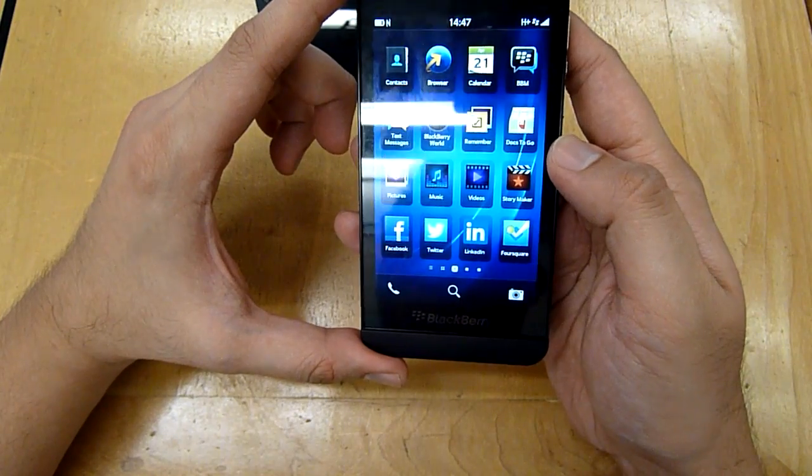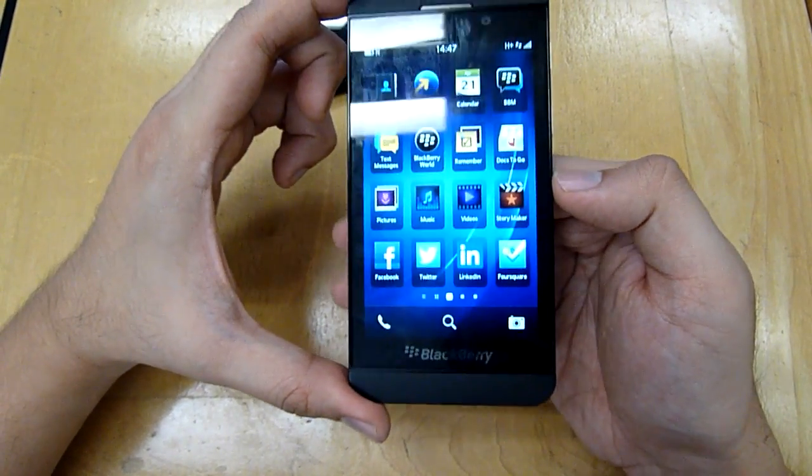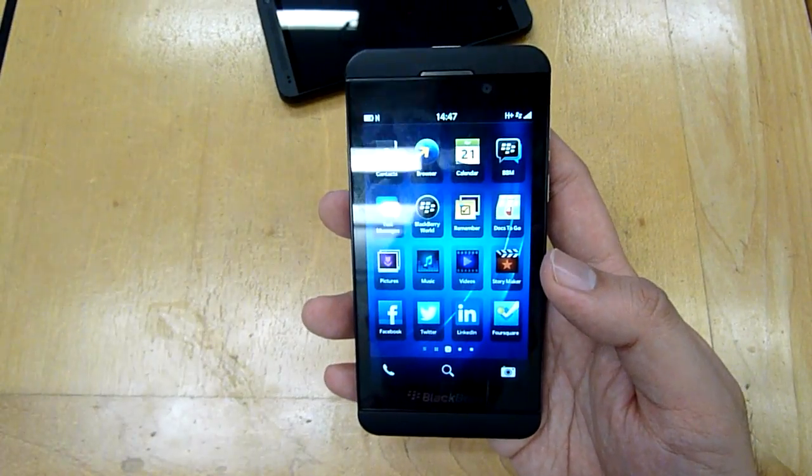So that's just a quick look at the BlackBerry Z10. If you have any questions, drop them down below. Thanks for the likes, thanks for the comments, and thank you for watching. This is SoyaChinChao.com — see you guys later.